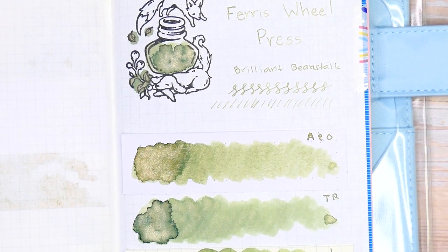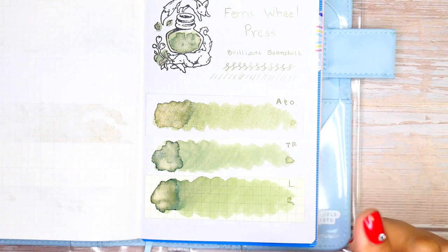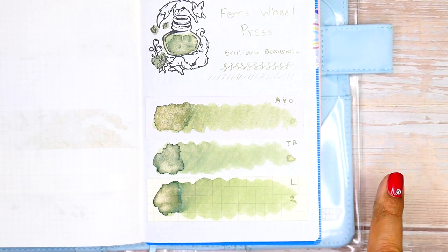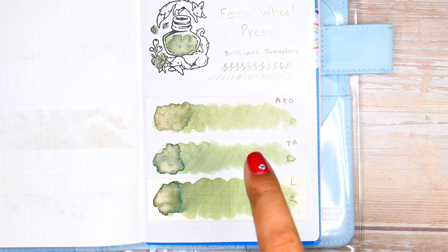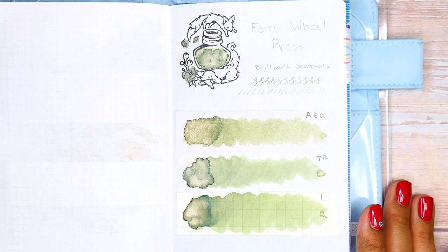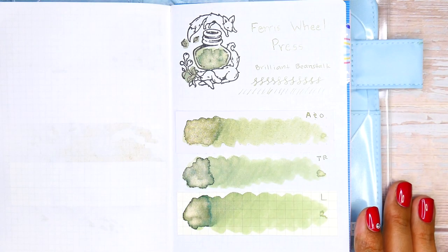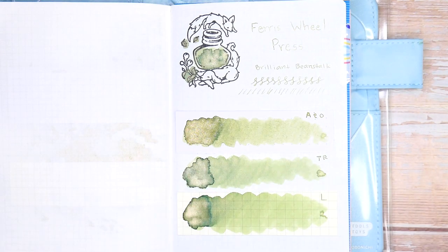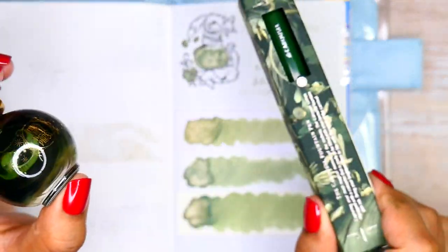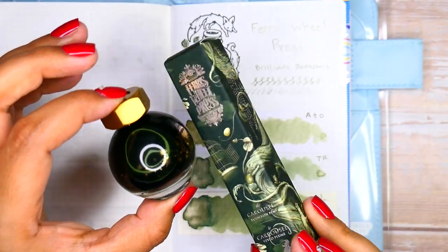Would I recommend this ink? A hundred percent yes. If you're a fan of green, or if you like Moss Park green and use Tomoe River paper, definitely get this. This ink releases on September 1st. Don't forget to use code SWIM at checkout — it gets you a free ink charger set of your choice. Just add it to cart, add the code, and the price of the ink charger set is discounted from your total. And if you love to match your pen to your ink, it does release with a matching pen.